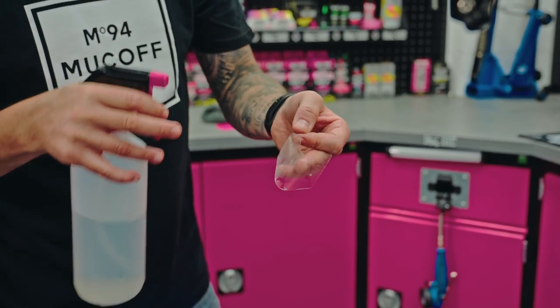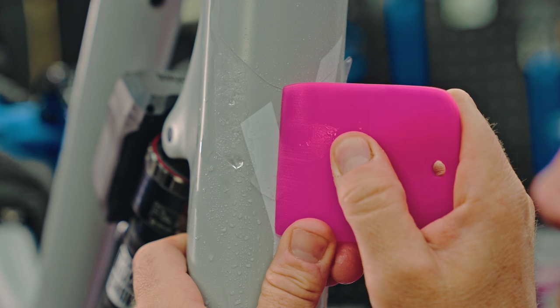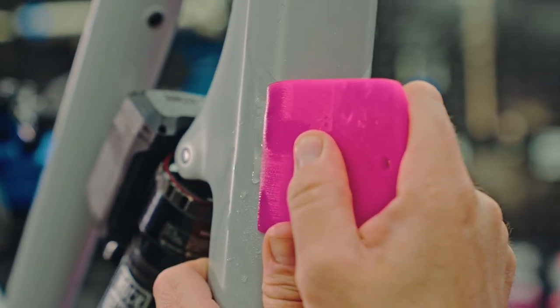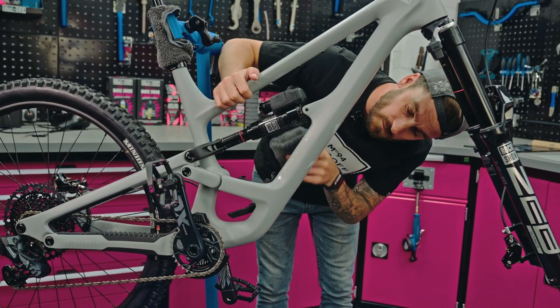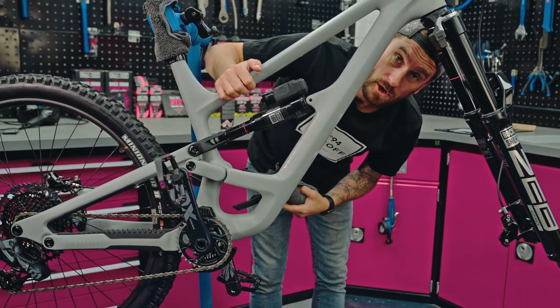Now we can fit the additional segments all the way to the bottom of the down tube to ensure maximum protection. That is the down tube complete — all the excess water and bubbles are out. Now we're going to put the frame guard back on.